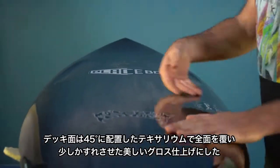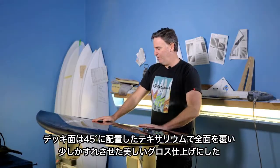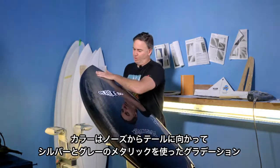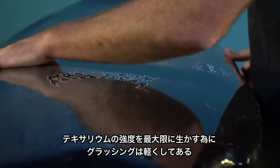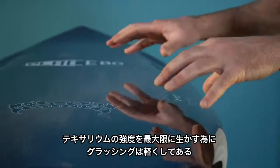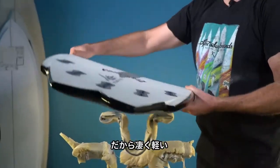The carbon strands run on a 45, and the entire deck is covered with it. It's got a beautiful gloss finish. We actually fogged a silver metallic gray fade nose to tail. We lightened up the overall glassing schedule and construction of this version of Placebo to make up for the added strength of the carbon fiber. So it's really light.